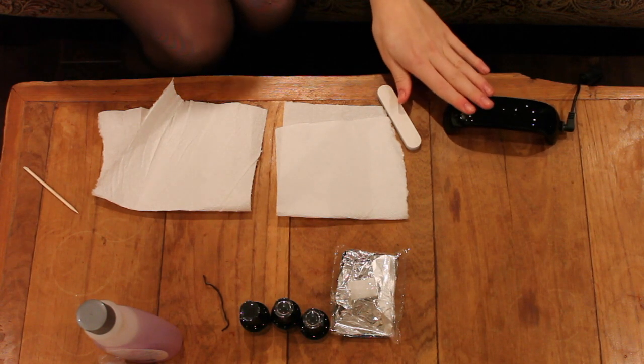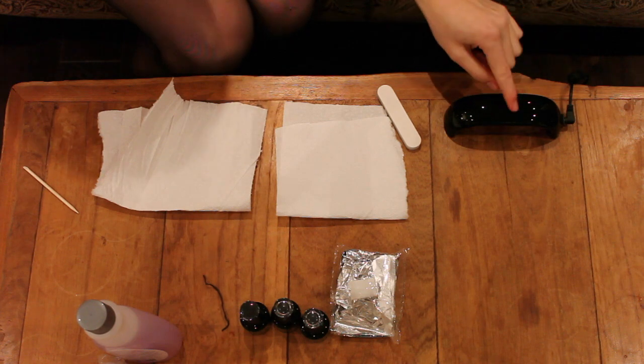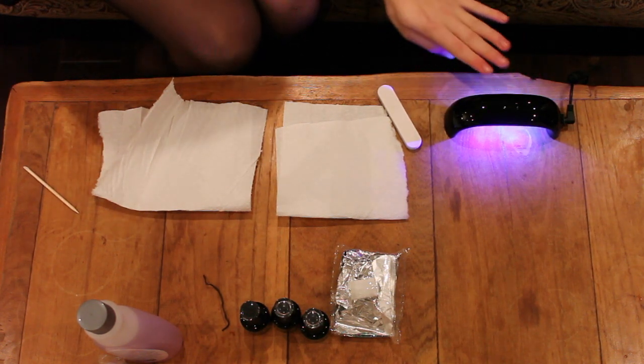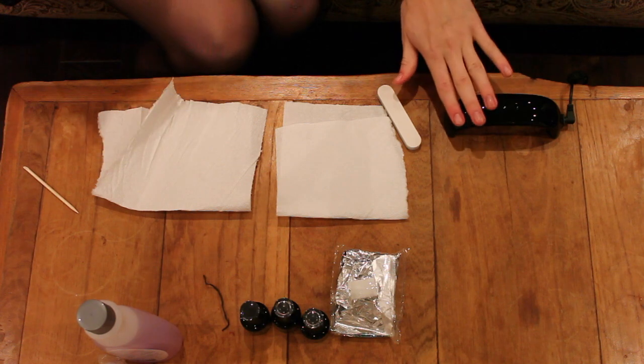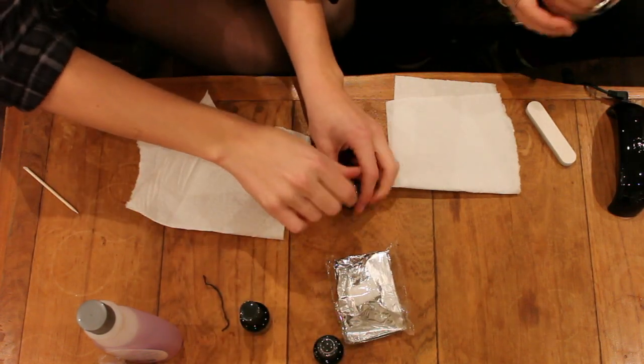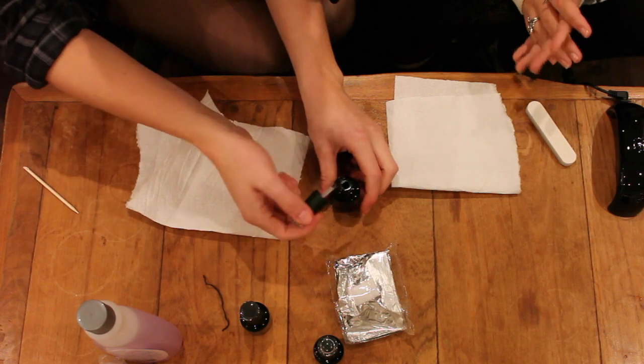There's also wrap foil, a wood stick — probably to remove any excess — a styling tool, and a nail file. We've hooked up the UV lamp to the adapter into a power supply and we click this button just to make sure the LED lamp is working. So we're gonna start off with our base coat.